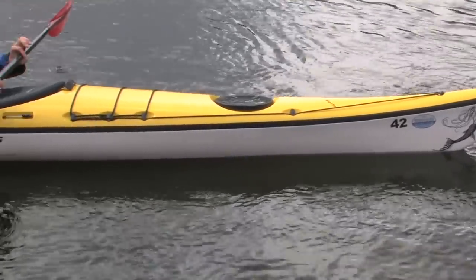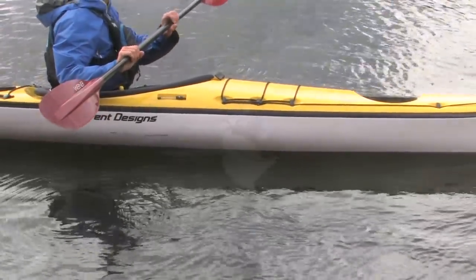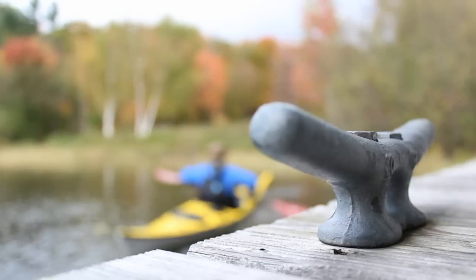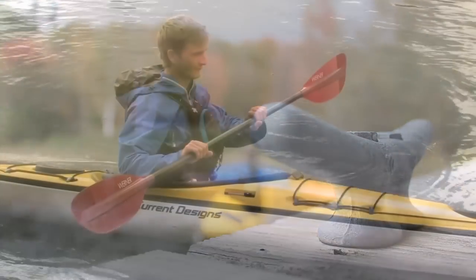The essence of edging means putting the boat on edge or tilting it to one side and holding it. Keeping the upper body straight up and down, wiggle your bum and hips in the boat. The key is to keep your upper body pretty still and straight up and down.